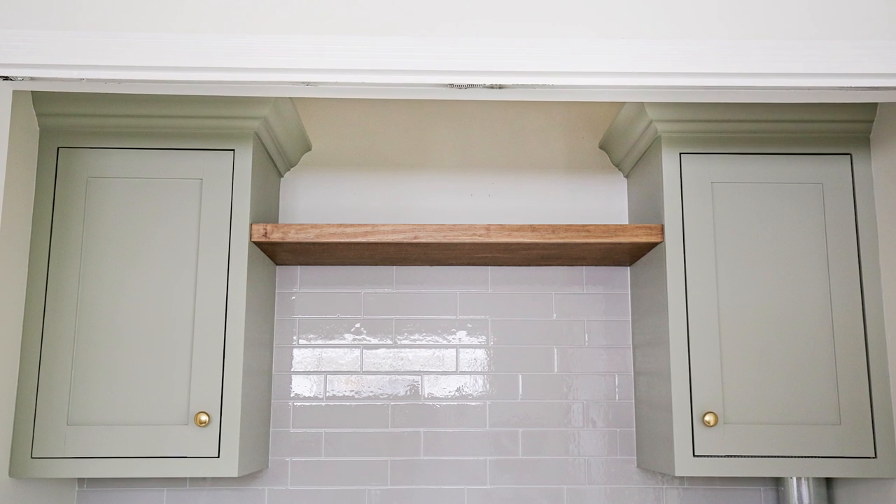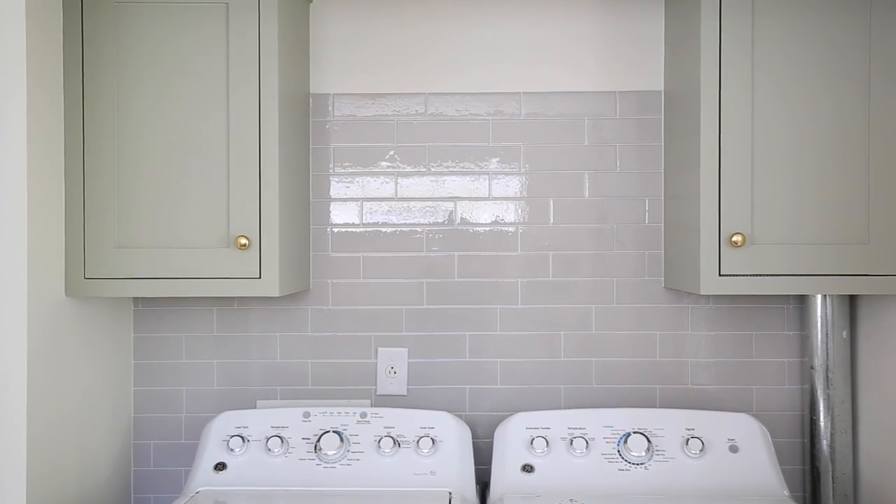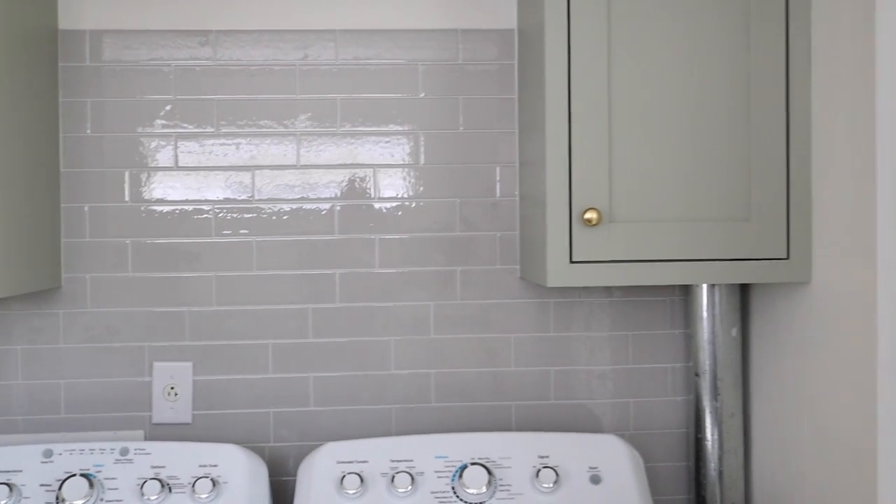Hey, it's Angela from The Vlog, Angela Marie Made. Today I'm showing you how to build a thin DIY floating shelf. For a laundry makeover, I wanted to add a floating shelf between our DIY cabinets for extra storage, but I want it to be a thin floating shelf so that it's a more modern and stylish look.